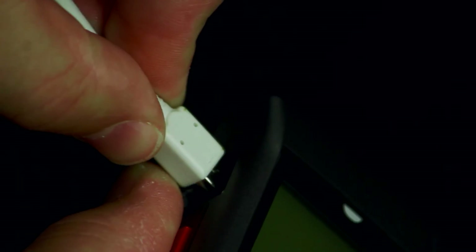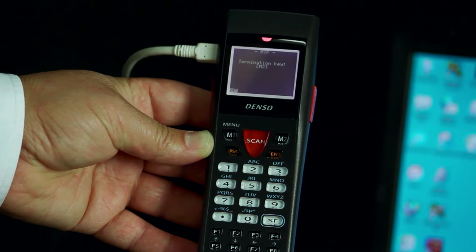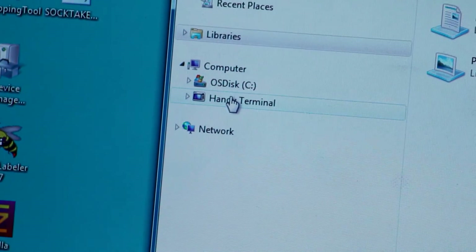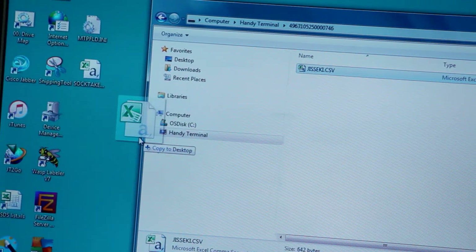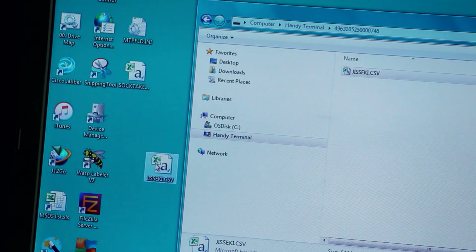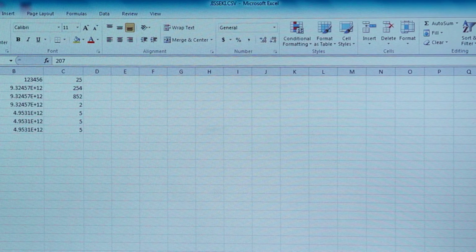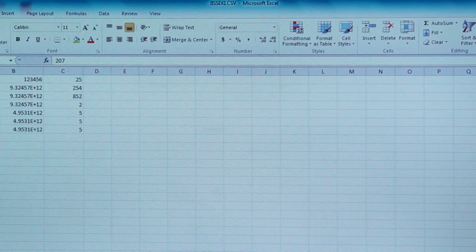Connect a USB cable between the BHT unit and a PC, or alternatively use a dedicated USB cradle. Press the M1 button to set up the BHT unit into transfer mode. On the PC, open File Explorer and navigate to the drive that has been created — the drive name starts with Handy Terminal. Once opened, drag and drop the jiski.csv file to a location on your PC. From this point you can use a spreadsheet program to open the CSV file or use it directly with your custom application. Below is the format of the file when opened in a spreadsheet program such as Excel.